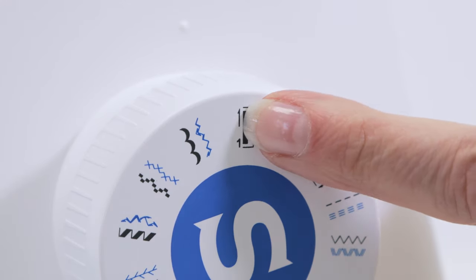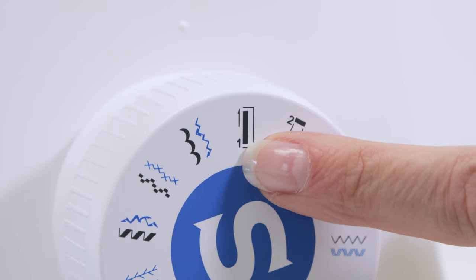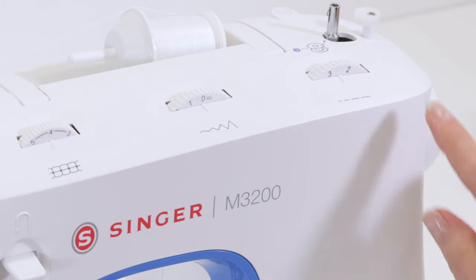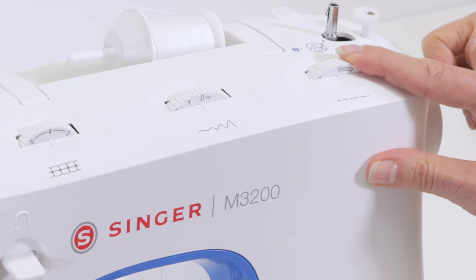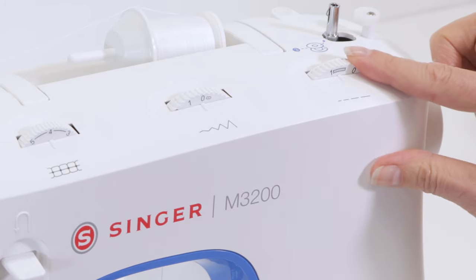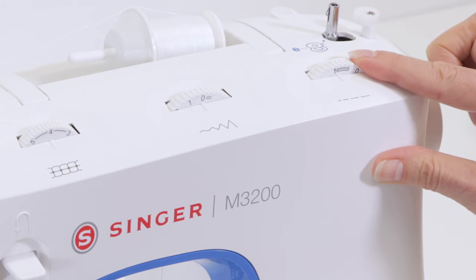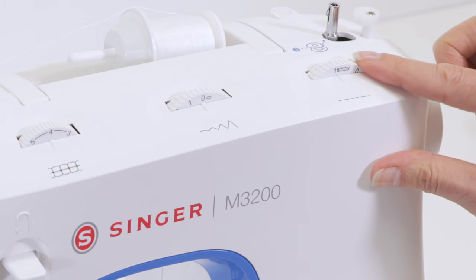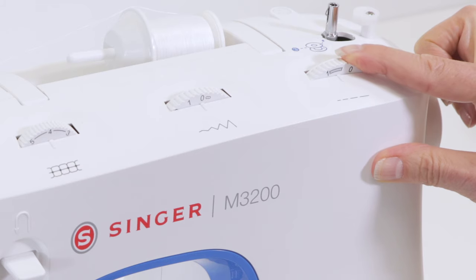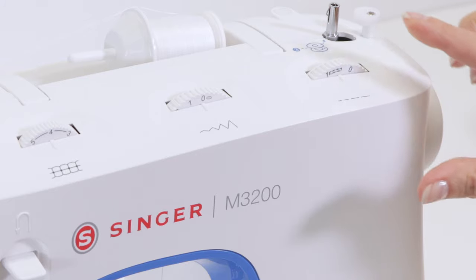This little arrow here is pointing up, which tells me that I'm going to be sewing my buttonhole from the bottom up. Next, come up to the top of the machine and bring your stitch length dial somewhere in the buttonhole zone. If you have it a little more toward the left side of the buttonhole icon your stitches will be a little further apart, and toward the right hand side your stitches will be a little closer together.